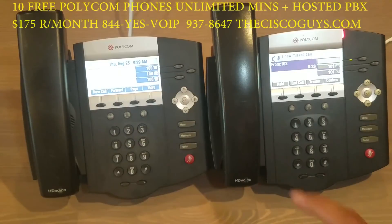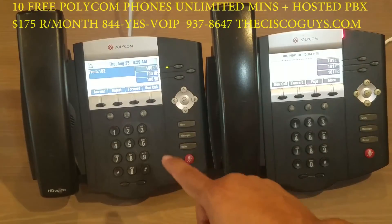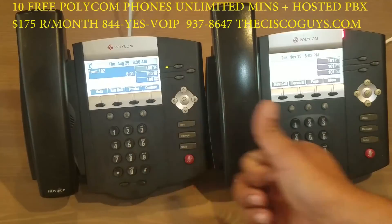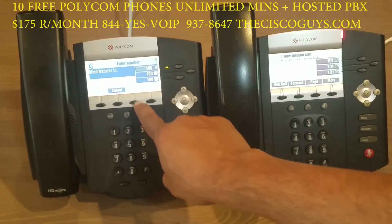Now we're going to do a blind transfer. A blind transfer sends the caller from the outside to an extension immediately. Press transfer, press blind, then dial the extension plus pound.